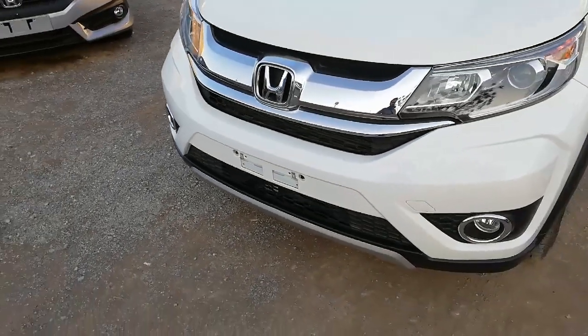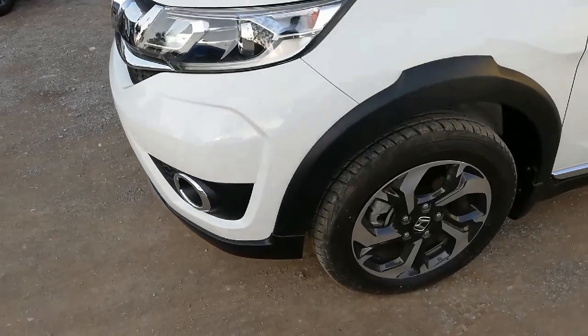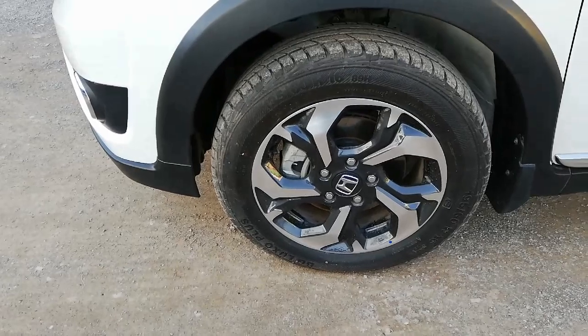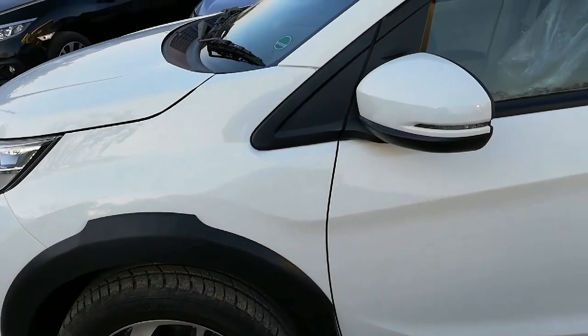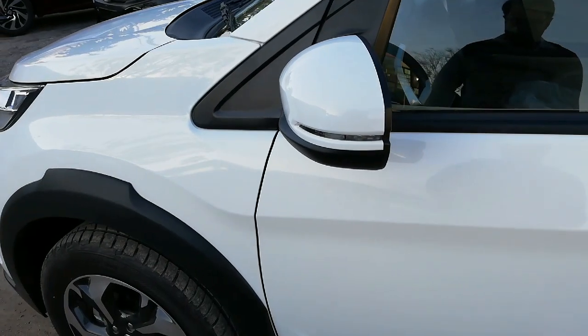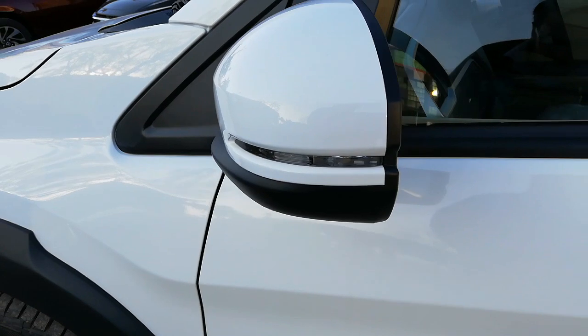Coming towards the side of the car, 16-inch dual-tone aluminum alloy rims are given and front tires have ventilated disc brakes. Auto retractable and electrically adjustable body-colored side mirrors with integrated turn signals are also provided.